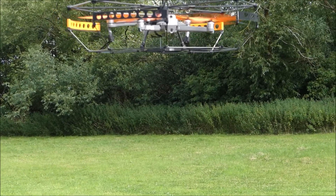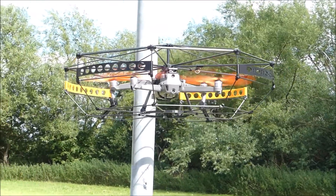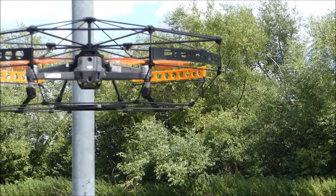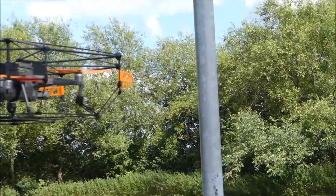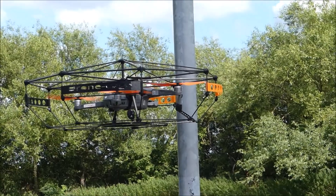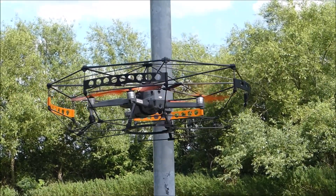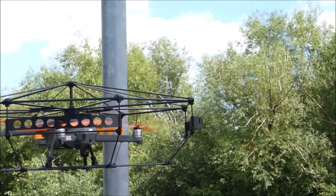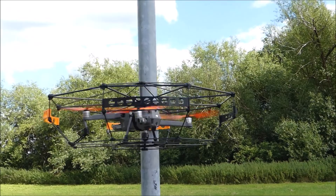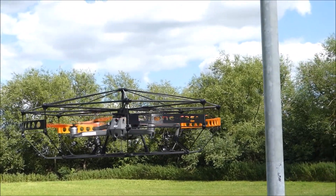We're sort of at ground level, just sort of head height now. There's the post. Wow, that is brilliant — it's proper knocking against the post and it's completely protected. If you're doing survey work, that is going to happen sometimes — you're going to have to get close to structures, and this sort of kit is going to be worth its weight in gold for you.